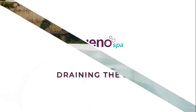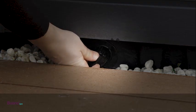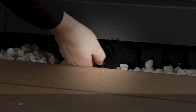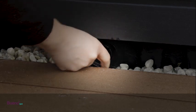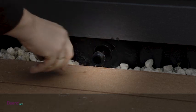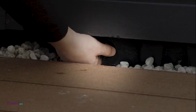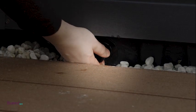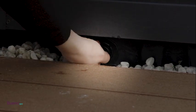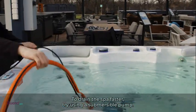To drain the spa, first make sure the power is completely turned off. Turn the drain cap while pulling it out towards you. Once the drain is pulled out, remove the cap to drain. Make sure your drainage water is draining properly. To drain the spa faster, try using a submersible pump.